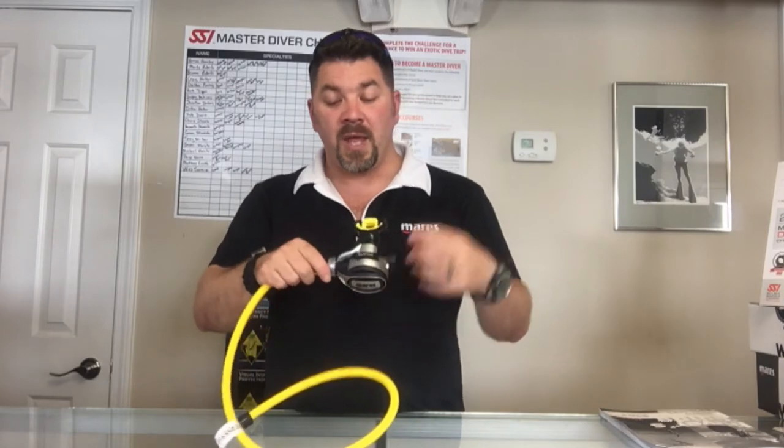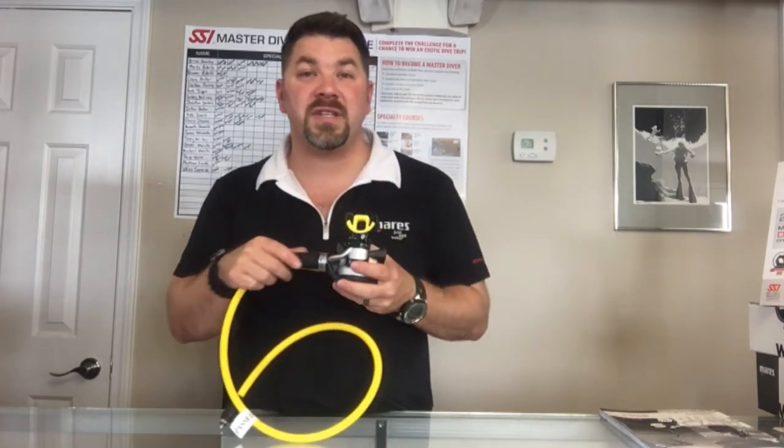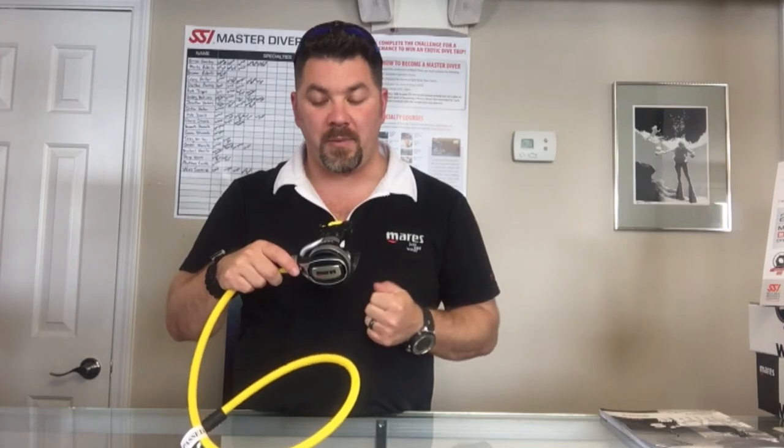It's got the same VAD system — or Vortex Assisted Delivery system — that all Mares regulators have, where it actually diverts the airflow directly into your mouth away from the housing itself. That creates a vortex which makes it easier to inhale for that diaphragm to be pulled in.